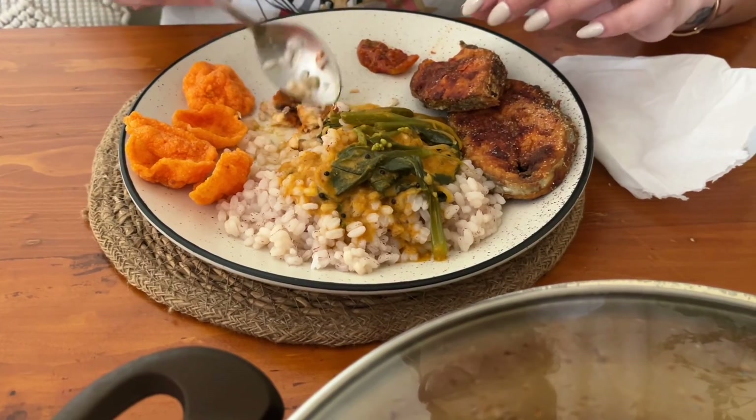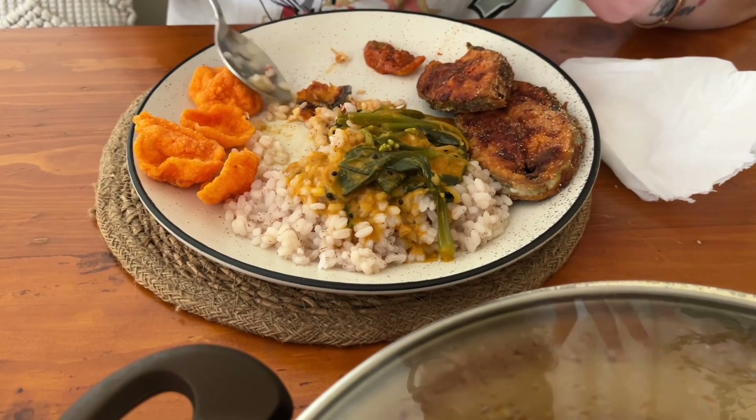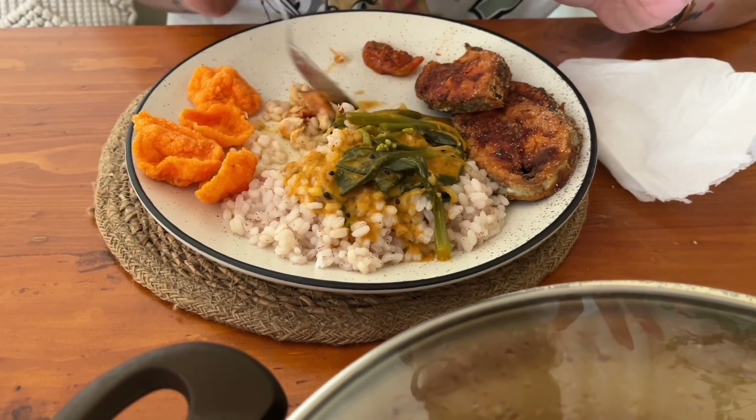Amazing, just too much, too good — can't resist! I can't help myself, I can't help it!